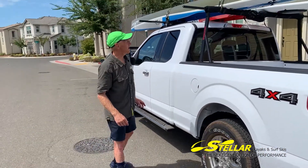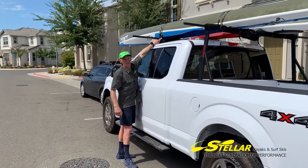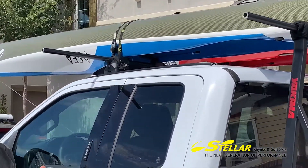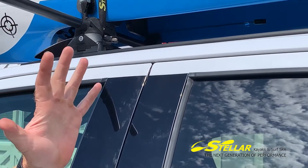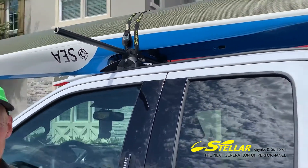A couple of other things that I think are really important: if you run the foot pegs up against whatever brace you have up there — whether it be the bar or your rack mounts — and then push the boat back against that, it keeps those rudder lines nice and tight.